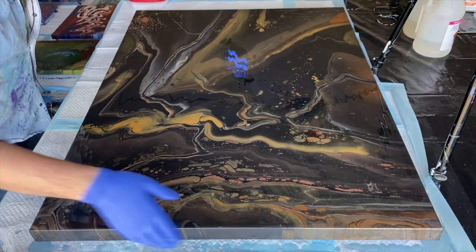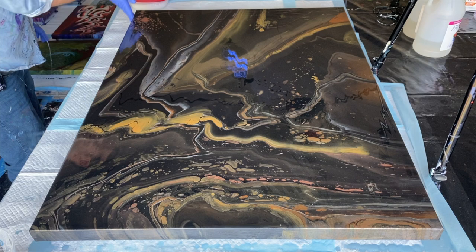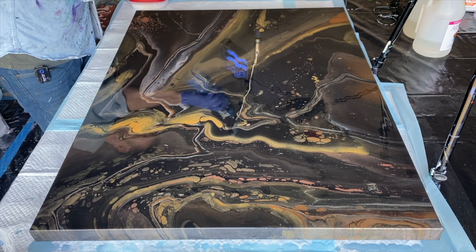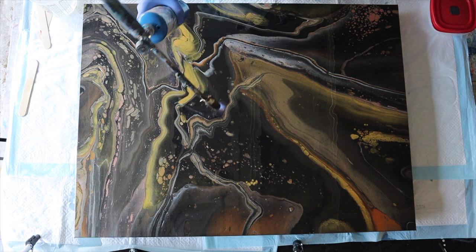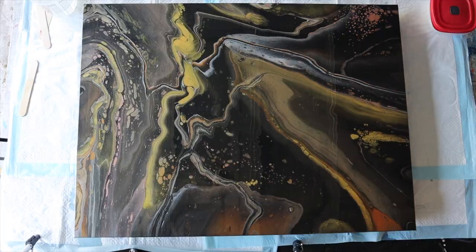Wow — when they say resin really brings your paintings back to life, this is what they mean. This is stunning right now and it's only going to get more beautiful. I've removed one layer of my gloves so I can pick up my torch and torch off any of the air bubbles. Stunning.